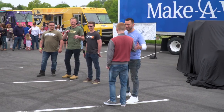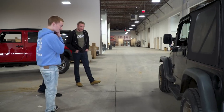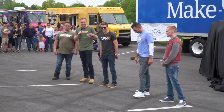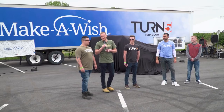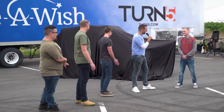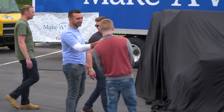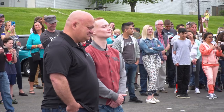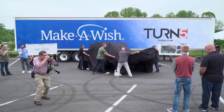I was able to speak with EJ early in this process about really what he wanted his Jeep to look like. With it being an older Jeep, it did need a ton of work — more than we even thought in the beginning — but it was a very rewarding build. It was a lot of fun. Are you guys ready to pull the cover off? Five, four, three, two, one, go!